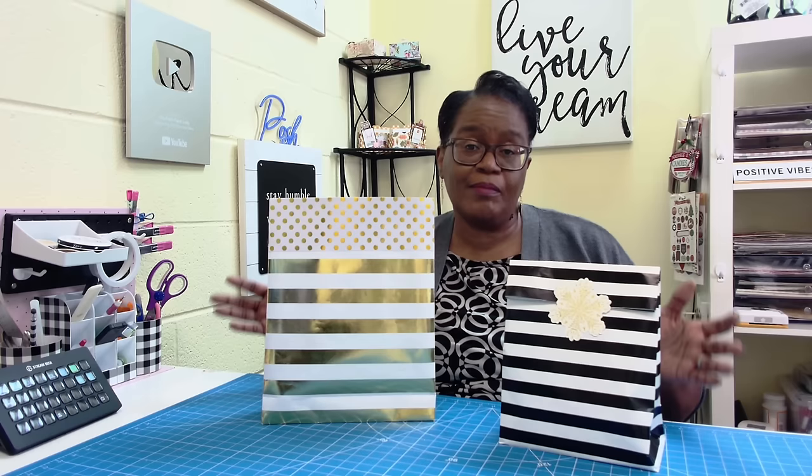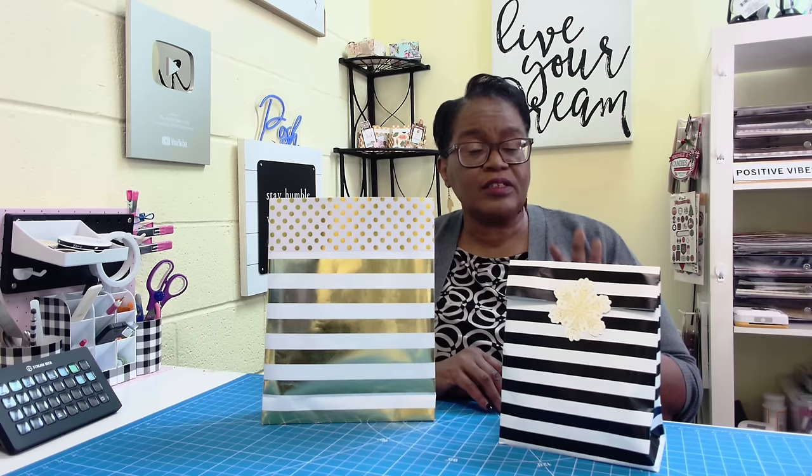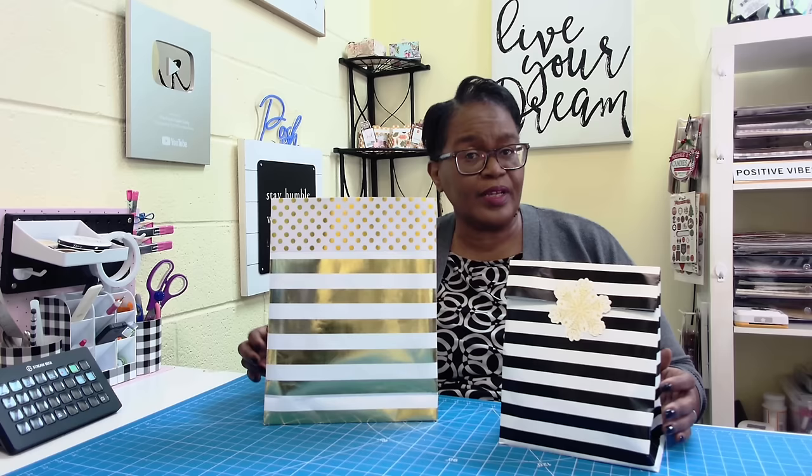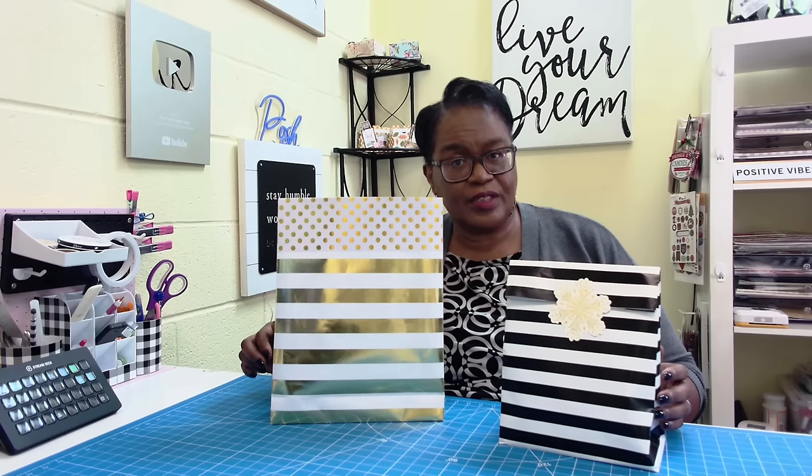I hope that you have enjoyed this more in-depth video on how to figure out how much wrapping paper you need. If you enjoyed this video, please hit the like button. If you're not a subscriber, I'd love to have you join this amazing online crafting family. As always, please be safe, be kind, be the reason someone smiles today. Happy crafting, and we'll chat later.